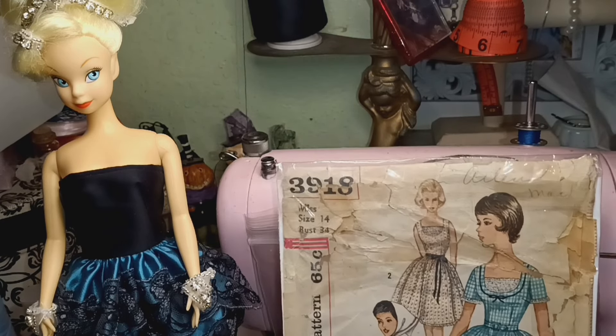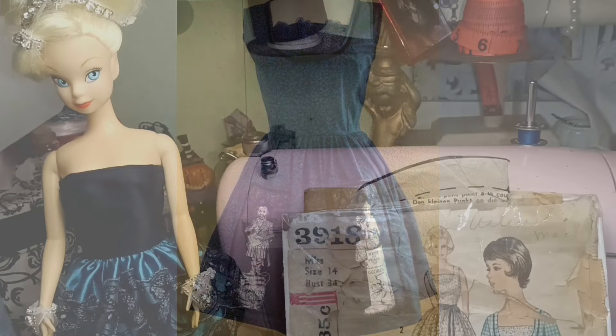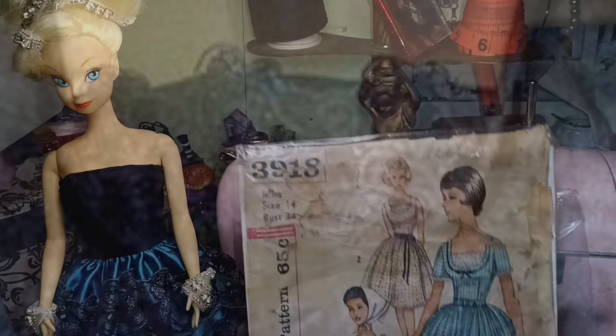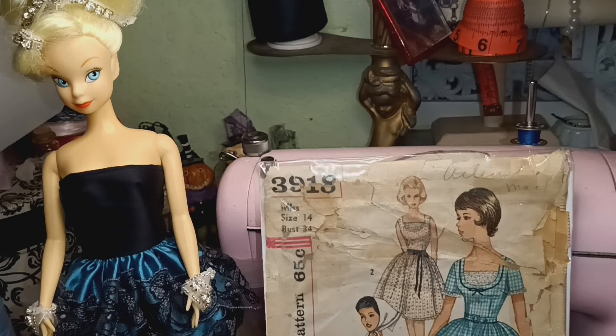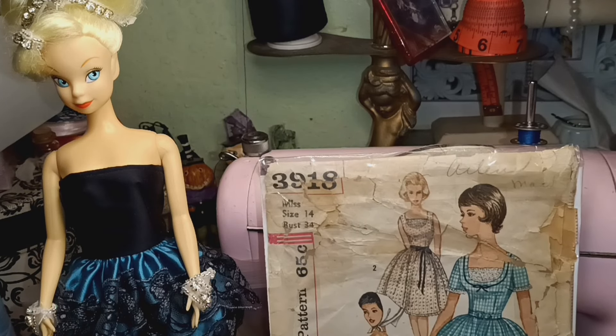I'm going to show you what the dress looks like — here I put this very same lace. I know I have the pattern for larger, and if I don't have it larger than 34 inches I go ahead and do it myself. So I will be doing this dress in the Haunted Mansion theme.